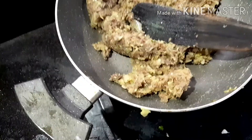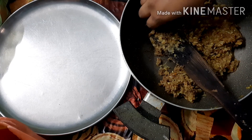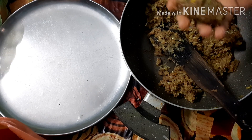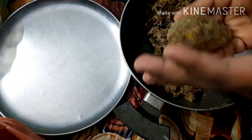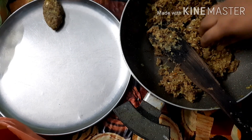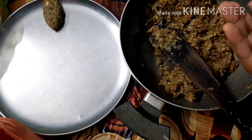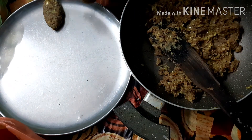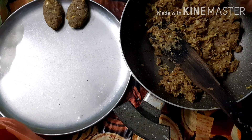I will mix it in the mix. When I mix this in the mix, I will fry it. I will add a little fry in the mix. I am going to put it in the shape.